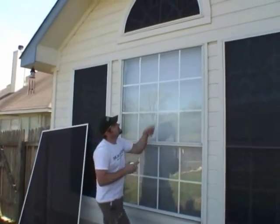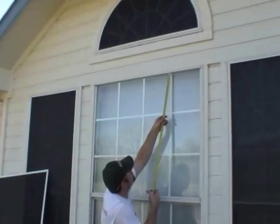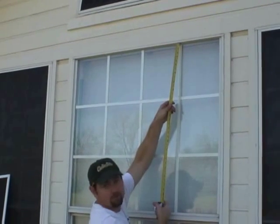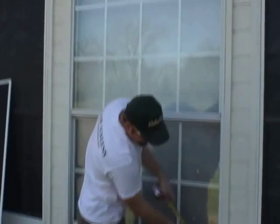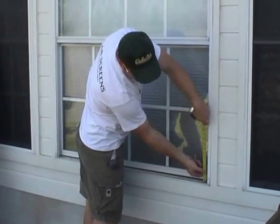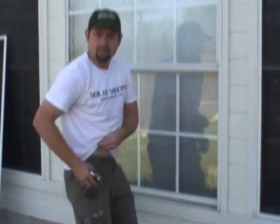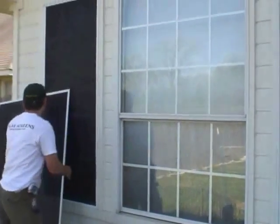You can see right here the screen is going to fit behind that lip, and that's going to hold the screen in place. Down here in the bottom, the screen will fit into this bottom lip and that'll hold it in place as well.